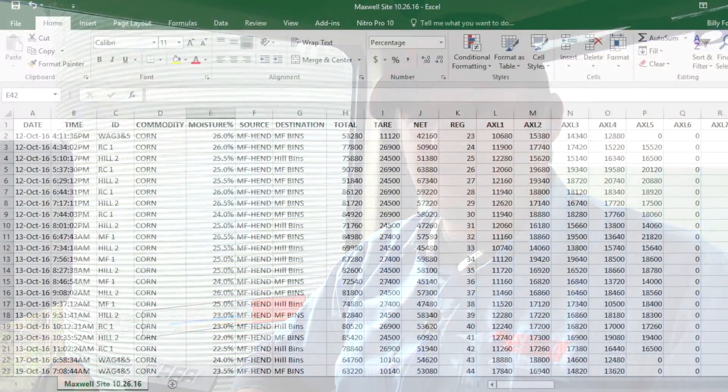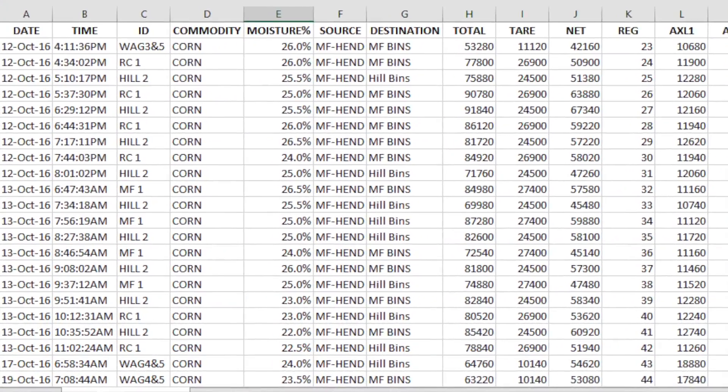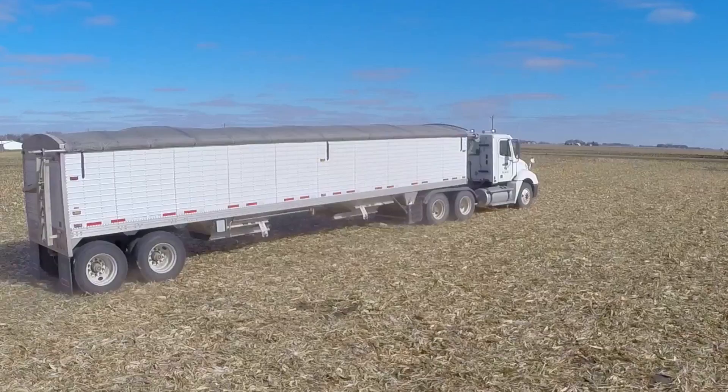The weigh-in-motion system has helped our operation's efficiency on several fronts. The first being having the ability to accurately track bushels going into various bin sites. The second has also helped us logistically on the harvest side.